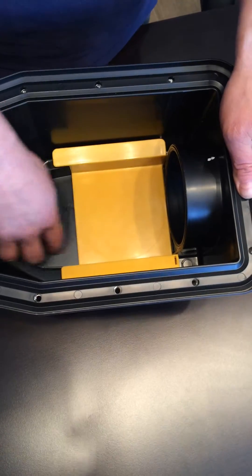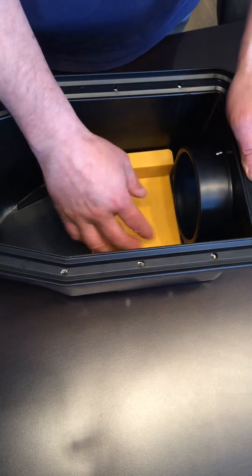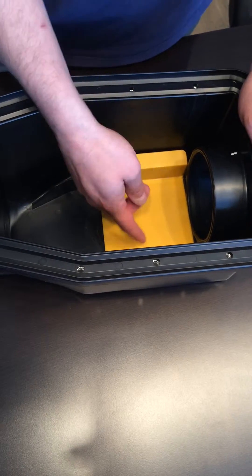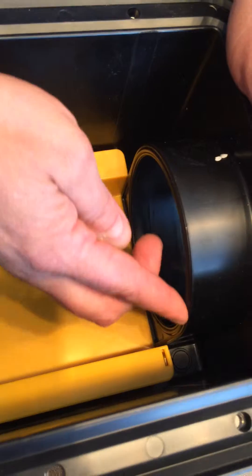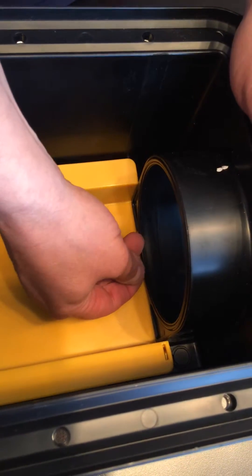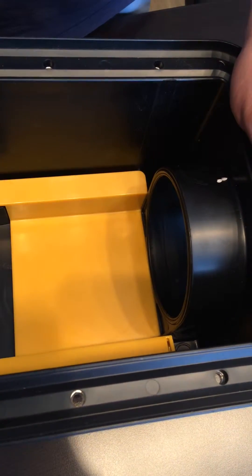Your valve will probably be very dirty inside, so what we're going to do is clean it. Take a scouring pad or something and make sure the valve is nice and clean. As you can see, there's an O-ring here — it's black so you probably don't see it — but what we want to do is remove that O-ring. Take a little nail or something and pop that O-ring out.